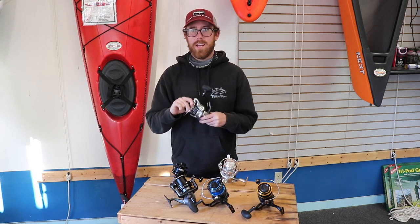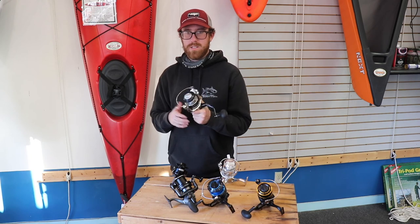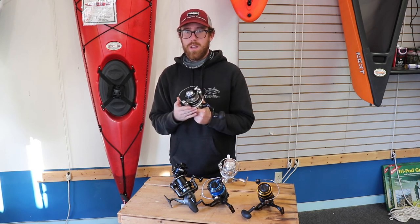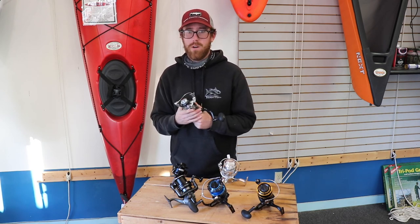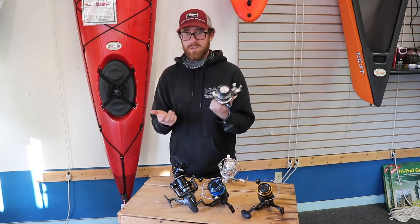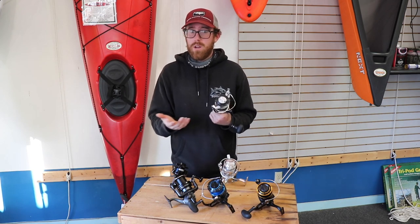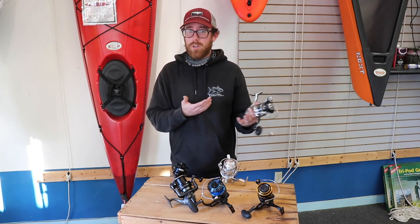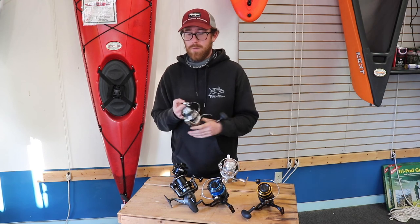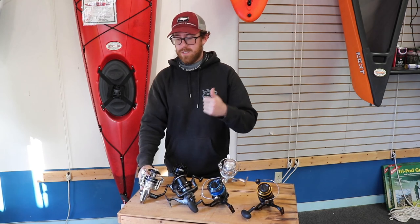Best tuna spinning reel for the money? The bigger Saragossas are great. Personally, I love the Van Staal — I got spooled on mine and the next day I bought an 18000 Van Staal on a Van Staal rod for under $800. I put braid on it and it'll probably keep me from getting spooled again. For under $800 you're getting a whole combo, whereas a Stella alone costs more than that — and you can't hand-line it.